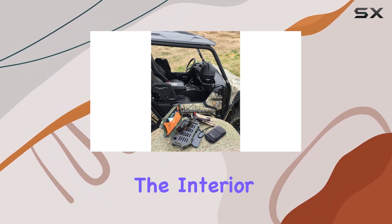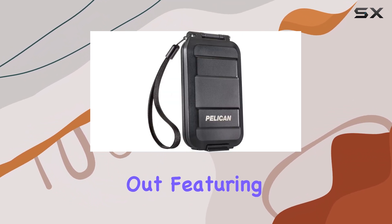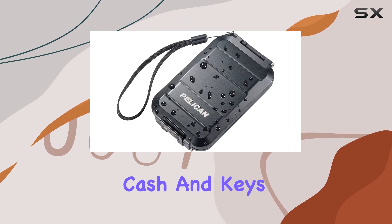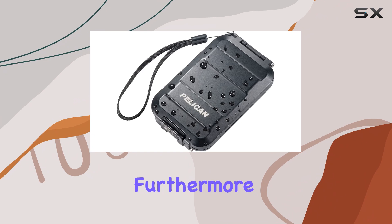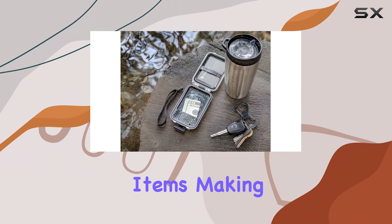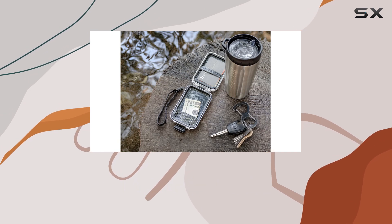In terms of functionality, the interior of the wallet is well thought out, featuring an elastomeric strap and a mesh organizer for your cards, cash, and keys. Furthermore, the rear rubber strap on the exterior allows for quick access to essential items, making it convenient when you need to grab something on the fly.